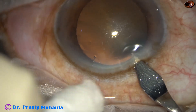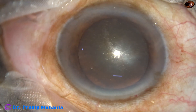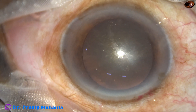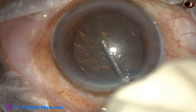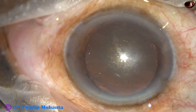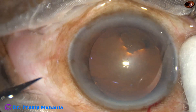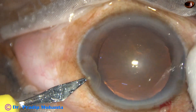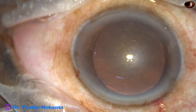This is the main incision with a 2.8 millimeter steel keratome at mid-limbus. The anterior chamber is filled up with 2% hydroxypropylmethylcellulose. A side port is done on the left side of the main incision, about three clock hours away.